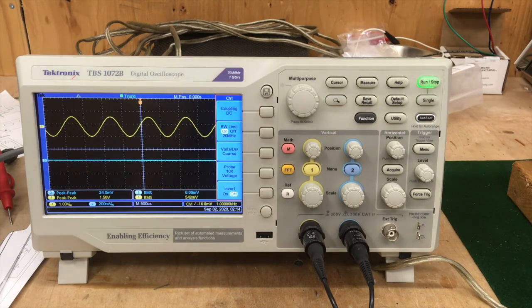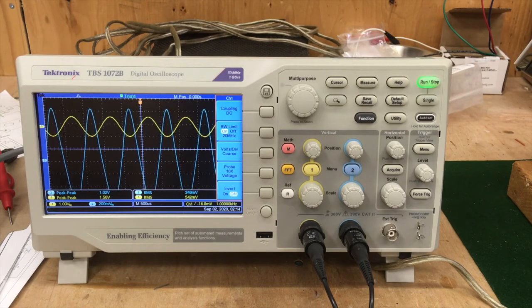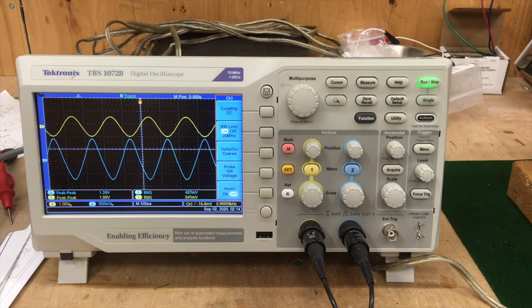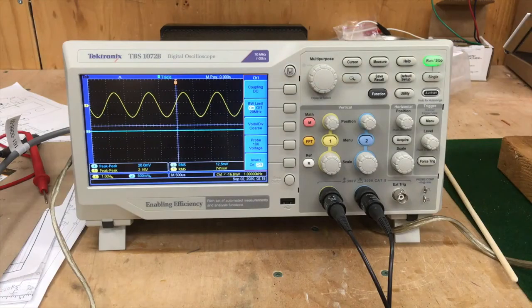I'm just going to turn that down to nothing. Full voltage. Turn this up — oh yes, that's a nice signal. Good and strong. We have output. I've decided to hook up the actual speaker cabinet to the output so we can have a listen, to make sure the waveform sounds clean in addition to looking clean. Sounds good to me.